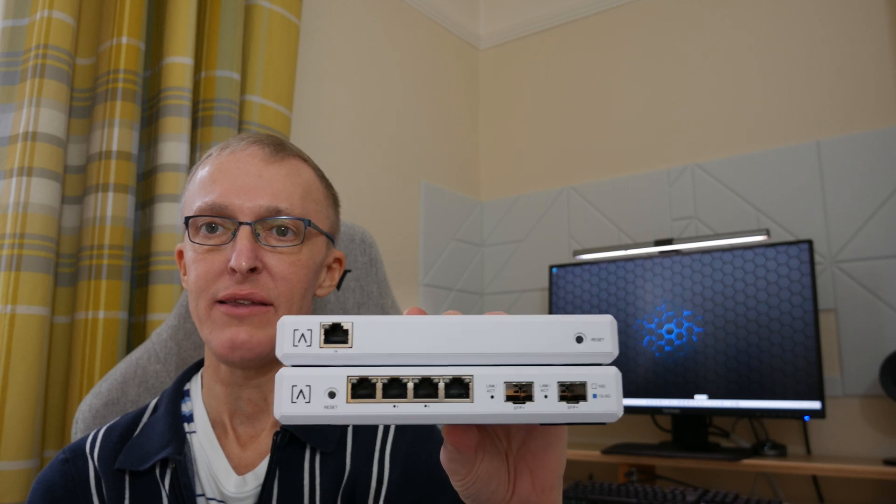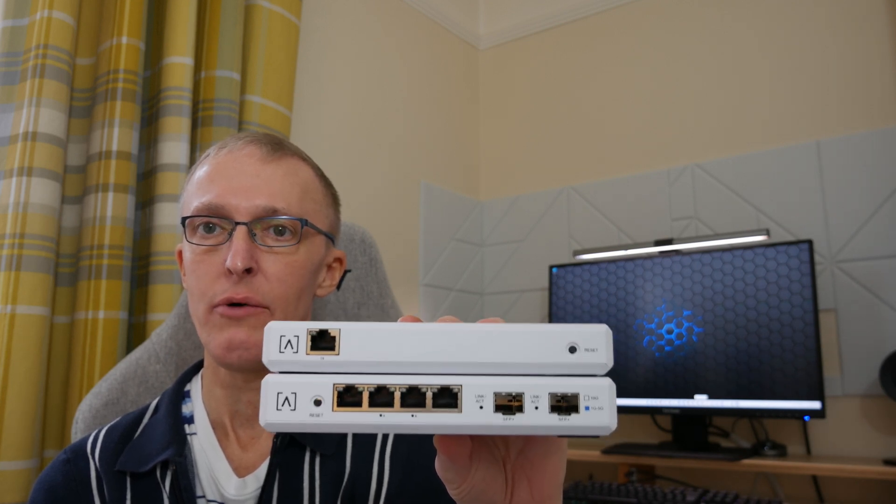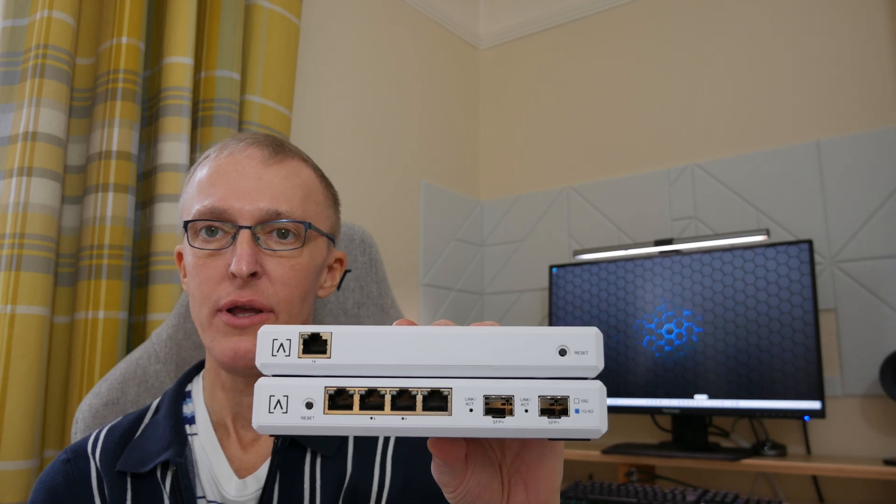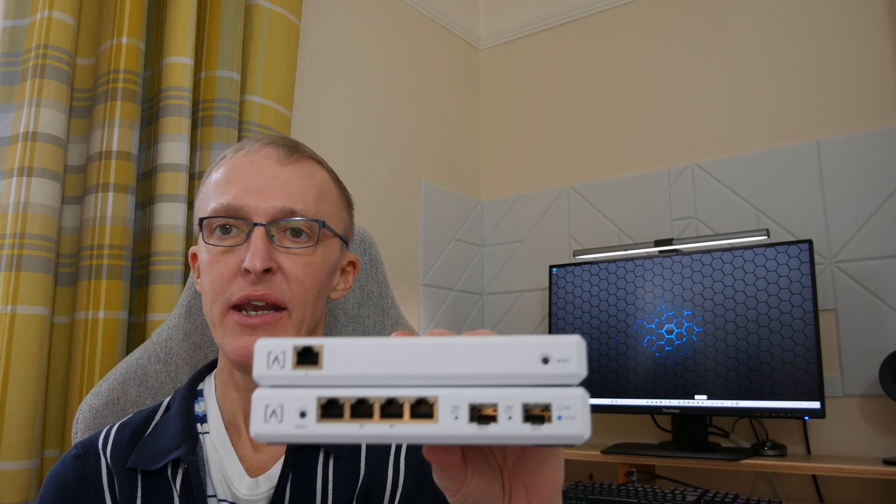We'll also connect to our PC and get into the network controller to do a basic setup. In future episodes we'll add a switch and then an access point, and probably set up VLANs and other facilities depending on what new features are in the latest AltaLabs firmware and software update.